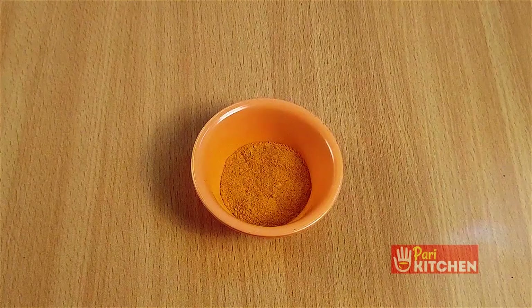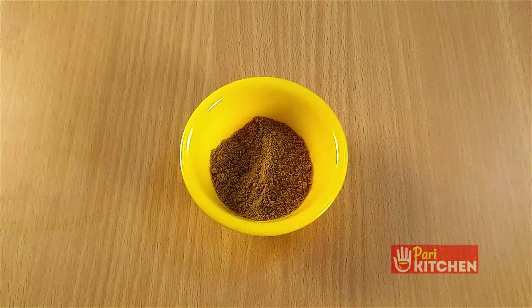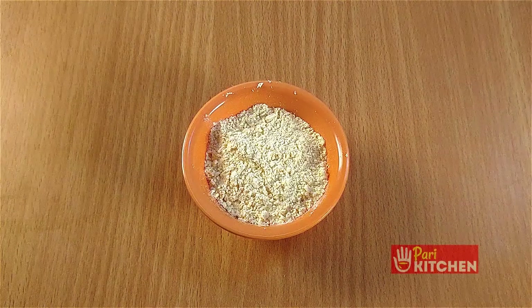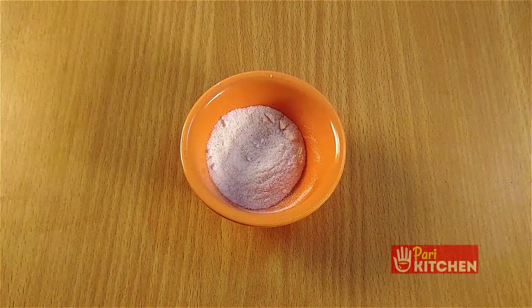Turmeric two pinches, mustard powder half teaspoon, cumin powder one fourth teaspoon, besan powder half a cup, coriander powder one teaspoon, lemon juice, and salt to taste.